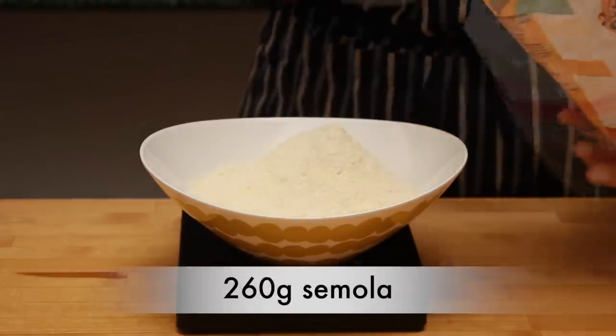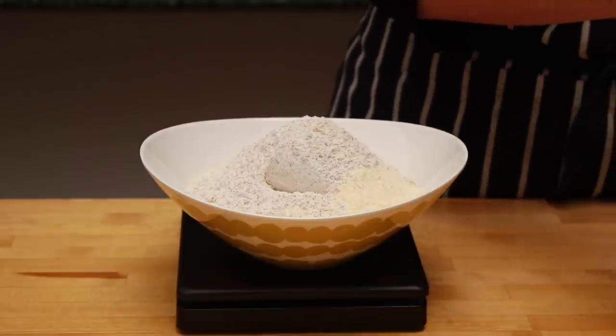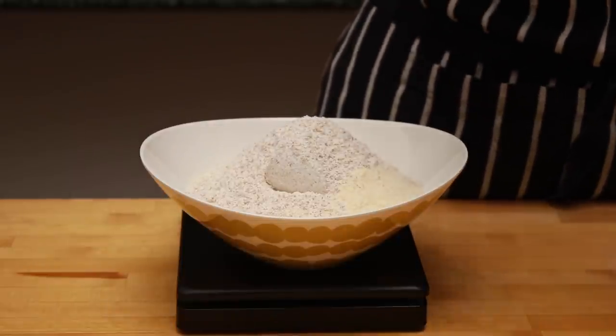What I'll do today is replace a bit of my semola flour with whole wheat flour to make my pasta more earthy, but that's completely optional.